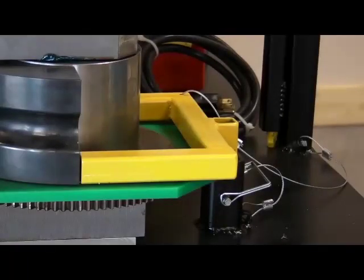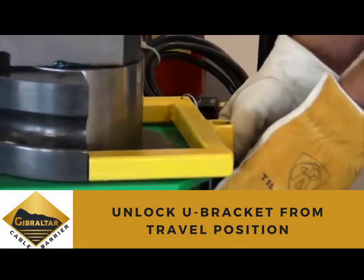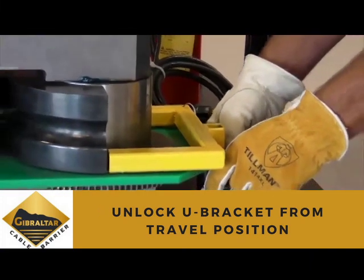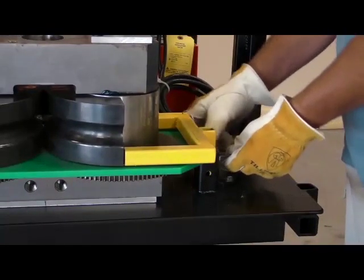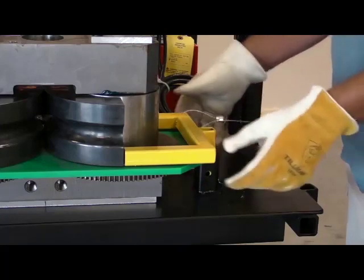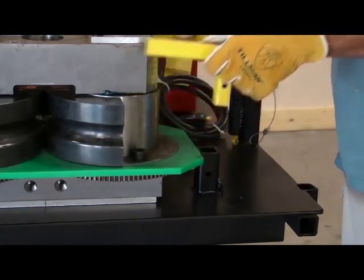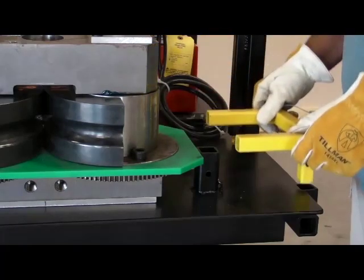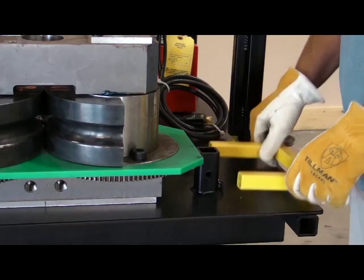Before you begin, you must unlock the dies by removing the U-bracket from the travel position. The U-bracket is used to lock the dies in place while the machine is not being used or during shipping or movement of any type. To remove the U-bracket, simply unclip and remove the locking pin and pull the U-bracket straight up, then place it in the storage sleeve on the side of the table as shown.